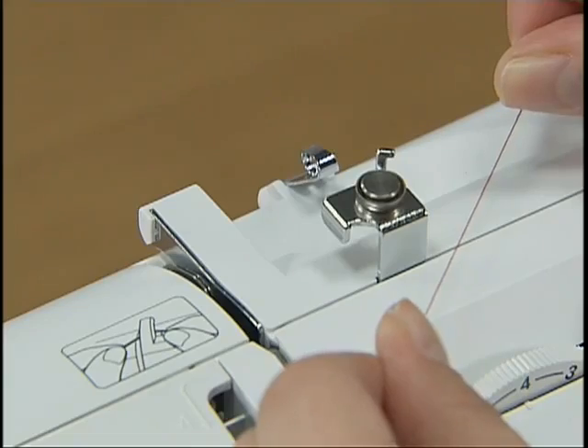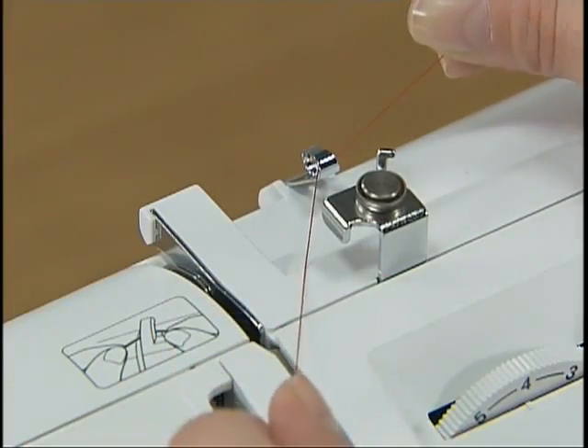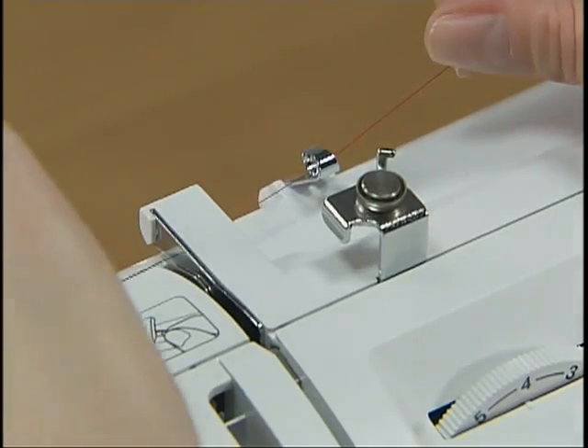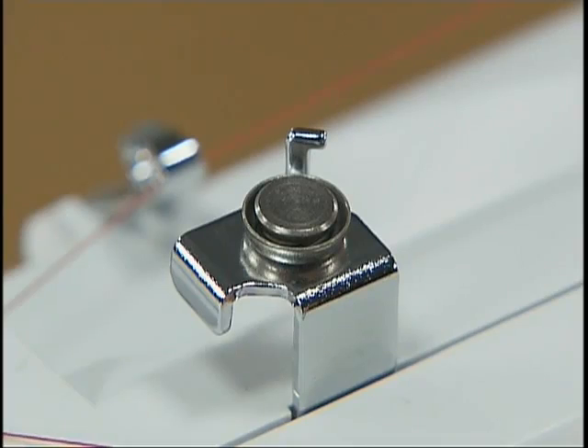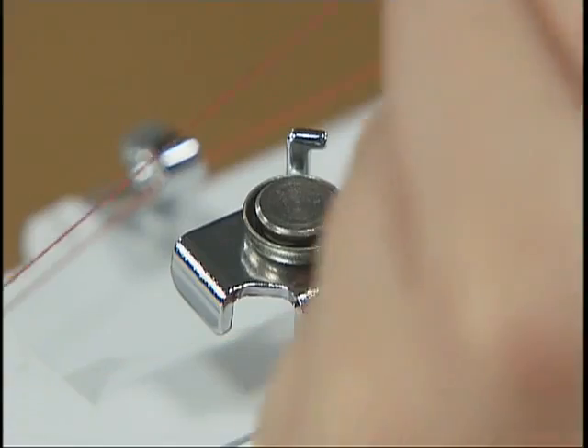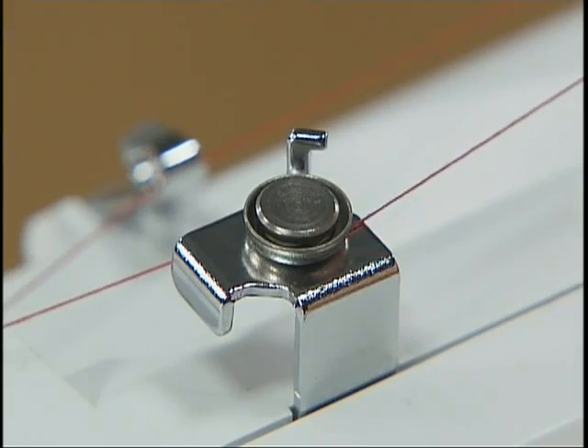Hold the thread from the spool with both hands and pass the thread under the thread guide. Then pass the thread under the thread guide cover from the back to the front. Pass the thread under the hook of the bobbin winding thread guide, then wind the thread counterclockwise between the pretension discs, pulling it in as far as possible.